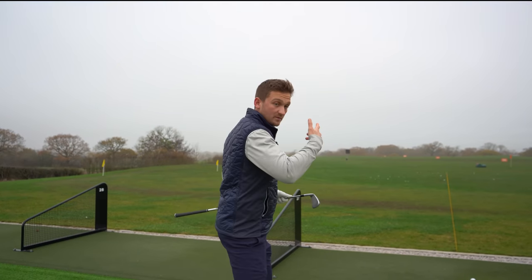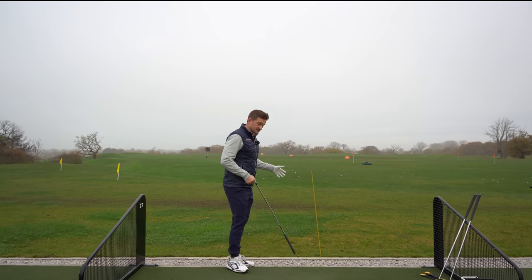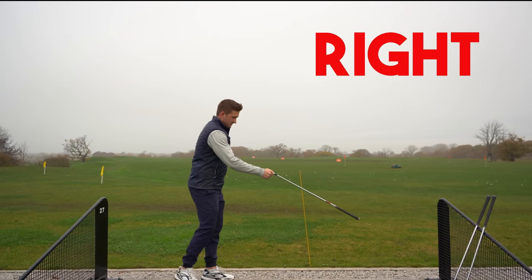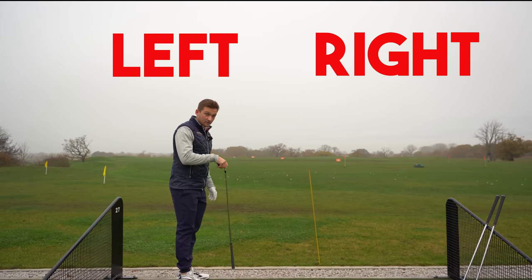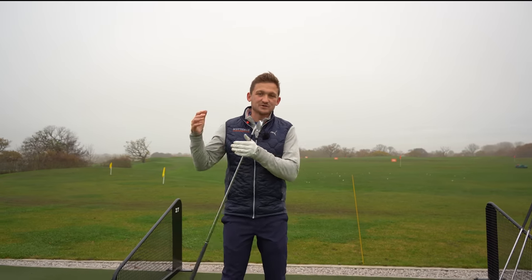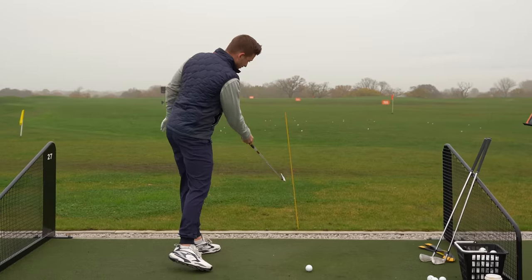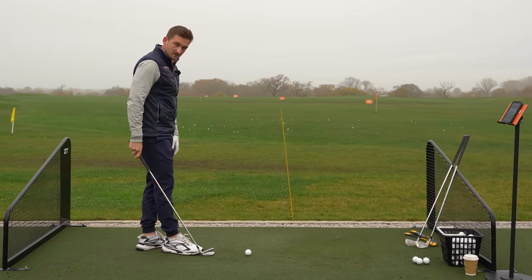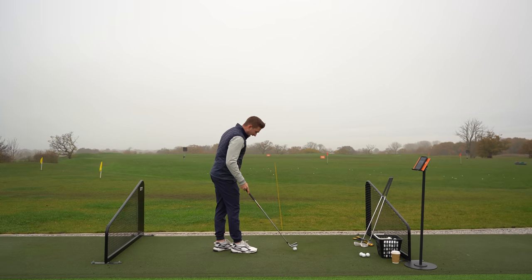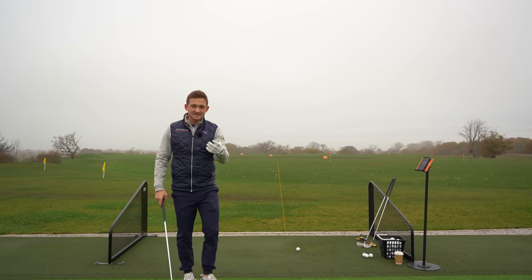First things first, how do you set this session up? I've got an alignment stick down here and what I want you to do is use it to separate your range into two halves - your right hand side and your left hand side of the range. When you're hitting golf balls - and you can do this drill with irons, drivers, and even your wedges - place the golf ball down this virtual line. Really make sure you're hitting straight down this line.